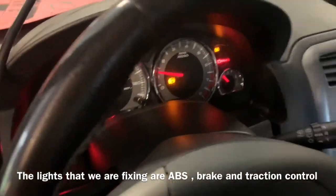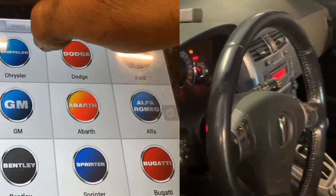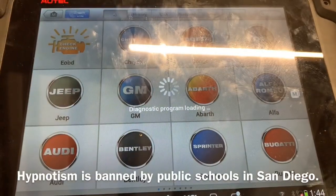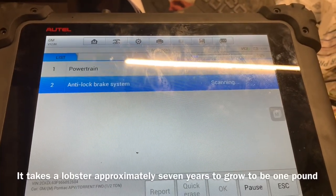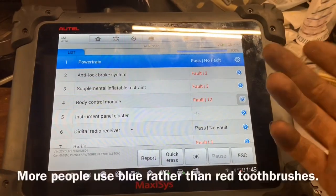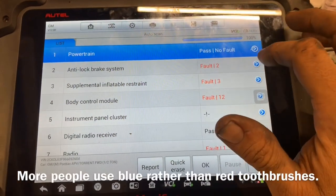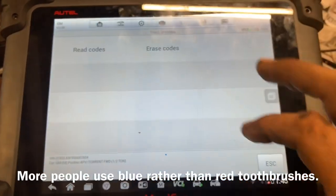These are the lights that we've got on: brake, ABS, and more than likely traction control. Now we're going to go ahead and scan the vehicle. Because we've got a bunch of different fault codes, we want to make sure that we don't have a blown fuse before we go to try to repair this problem. Now we're going to go ahead and click on ABS, trouble codes, read codes.